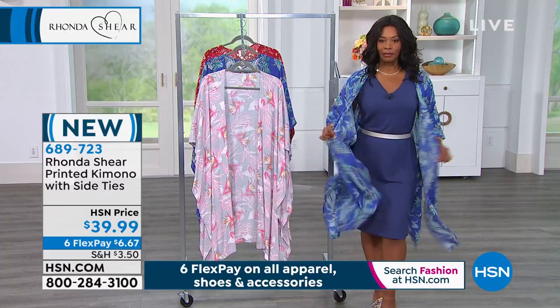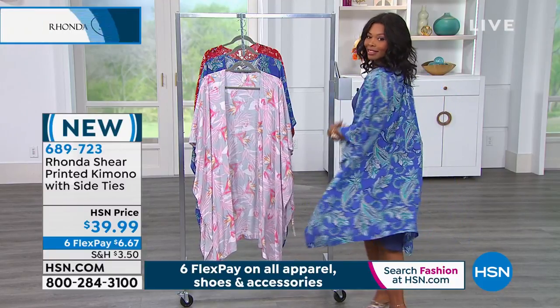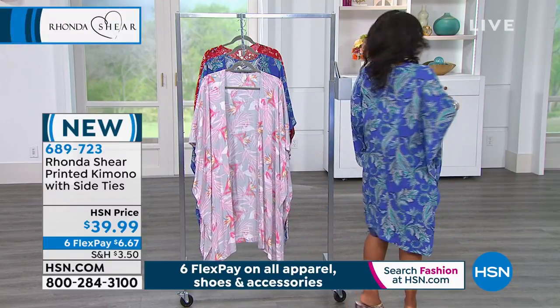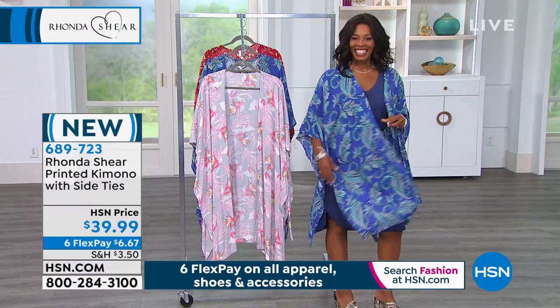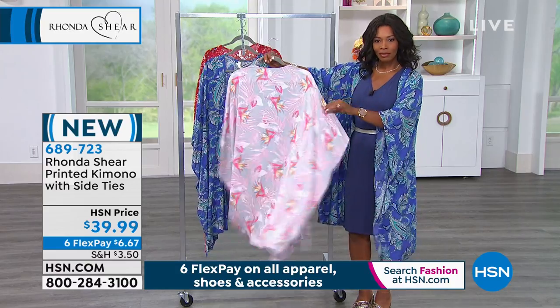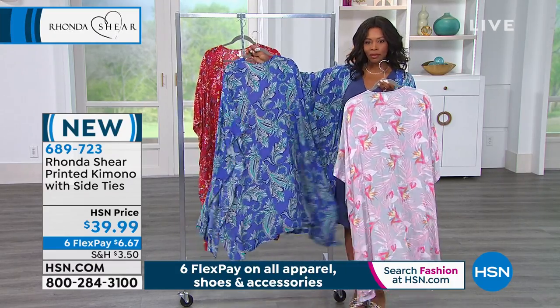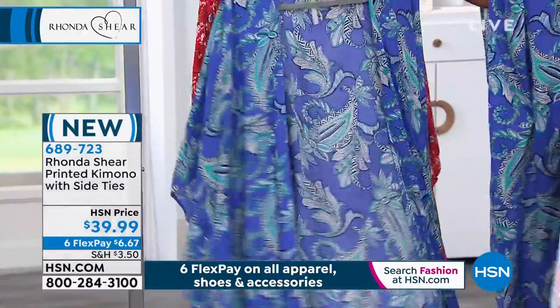If you're a sarong girl and you're at the beach or by your pool, you can literally untie it and make it into a sarong. I love it just as it is as a kimono — I think it gives great arm coverage. I don't love shorts, but I will wear a Bermuda. I always wear my DG2 Bermuda shorts, and this goes beautifully over blue jean shorts.